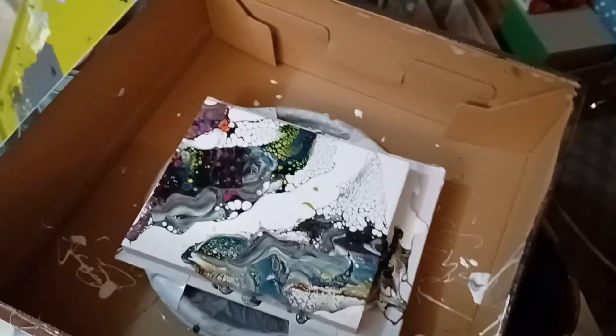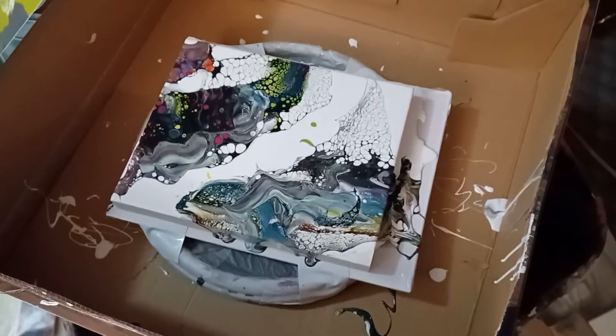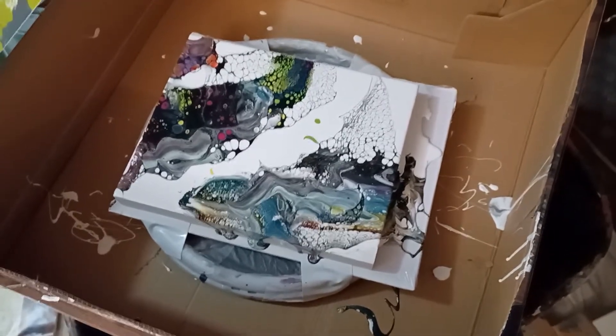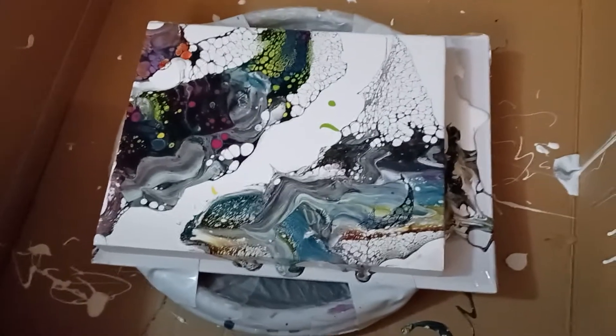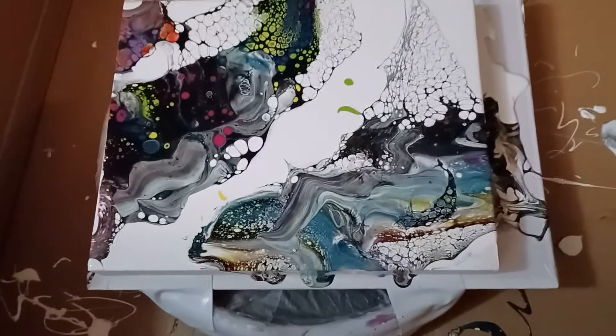People who said this is the messiest art they've ever done weren't kidding. I had white paint in my hair from trying to blow it that first time. If you know what I just spent on my hair and all the effort I went through to get it proper — it's just hilarious. I just wanted to show that I did make my first real swipe with a spinner.